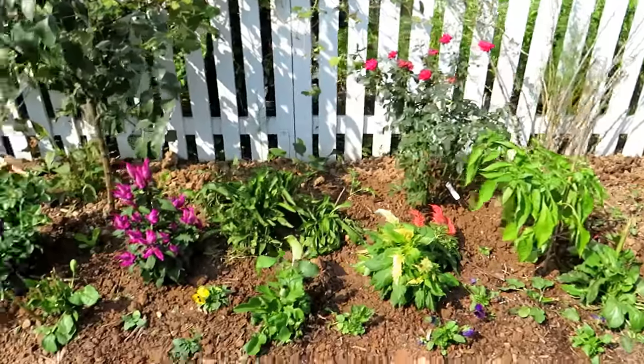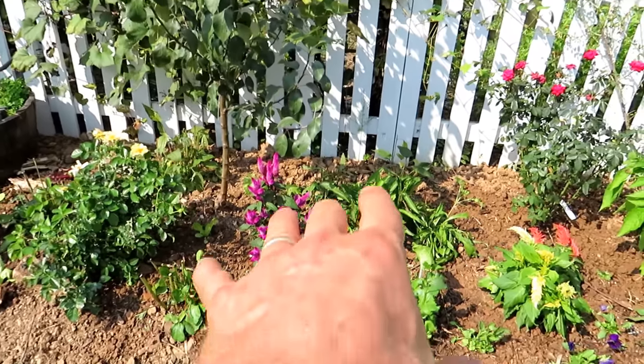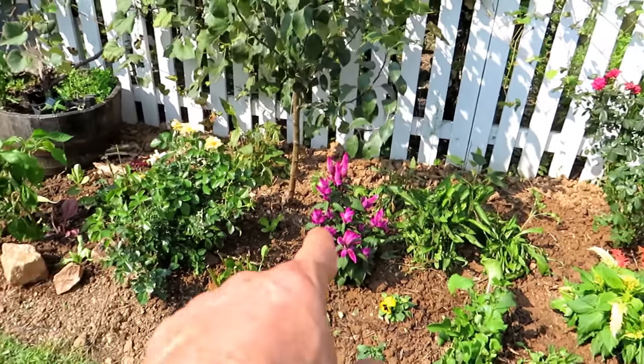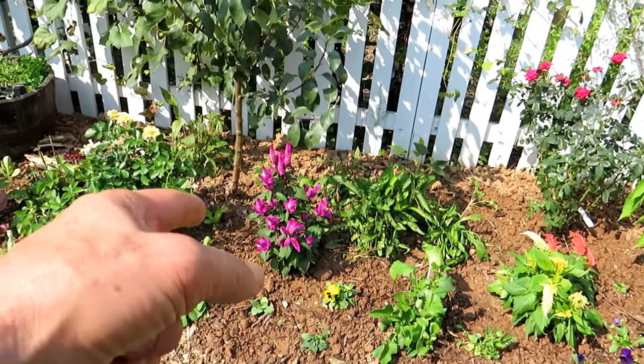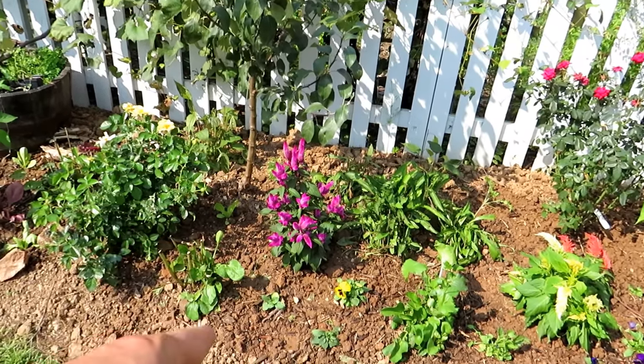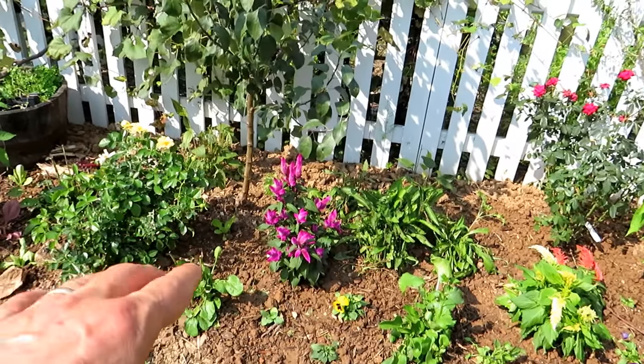I just want to come right over here and you can see the basic idea: fruit tree, lower plants right in there, rose, celosia, purple coneflower back there, some Shasta daisies — those two I'm not really eating.